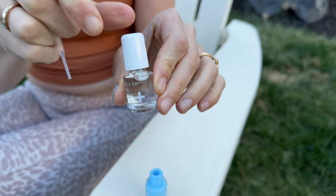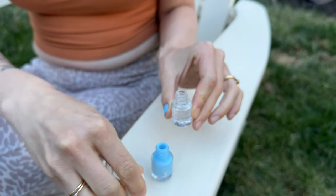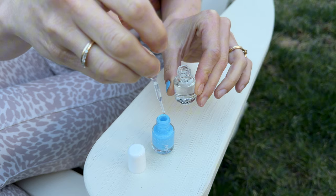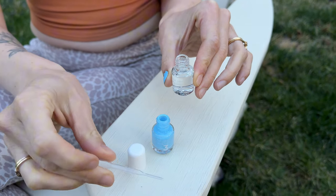This kit also comes with a revive bottle, which means that you can dip it in. And if your polish is thick or the top coat is too thick, you just add a few drops in, shake it up, and it becomes a lot easier to use.